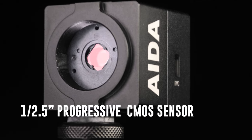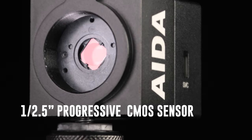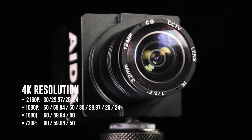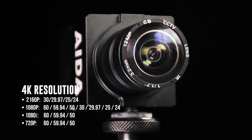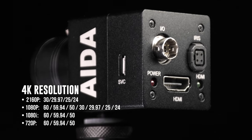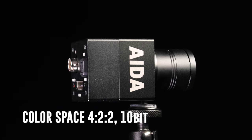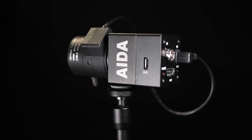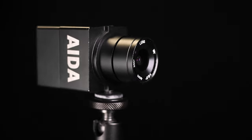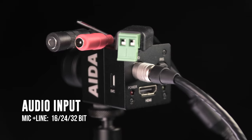The UHD100A has got a larger sensor — a 7.2mm one-over-2.5 progressive CMOS sensor. You get the 4K output resolution of 3840 by 2160. At 4K you get up to 30 frames per second, and it also supports 60 frames per second at 1920x1080. Just like the HD100A, you get that 4:2:2 color space at 10-bit, and its interchangeable lens design supports CS mount lenses. You also get mic and line level audio over the I/O cable at 16, 24, and 32 bits.